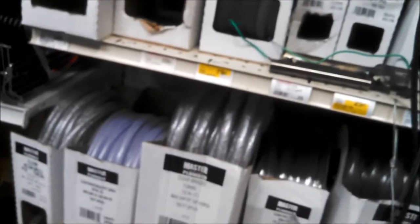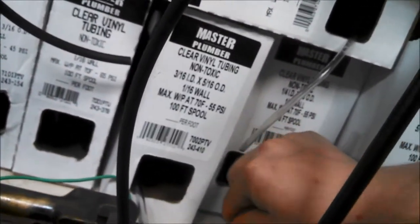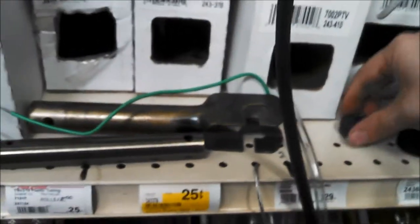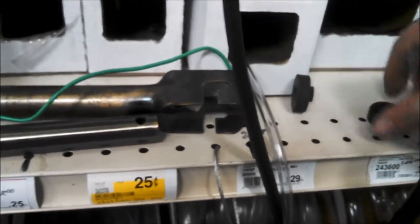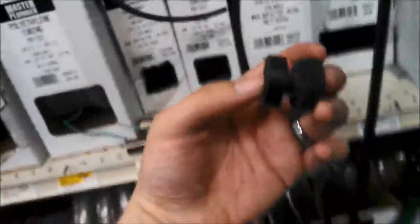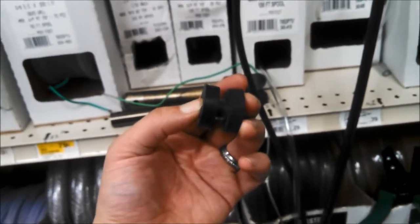I go over to the clear vinyl tubing. I believe this is the one I use — it's a half-inch inner diameter, five-eighths outer diameter, and you'll see it fits right over the center of that bushing. What I need to do is cut a piece that's just long enough for both of those bushings. Essentially, it functions as the grommet.